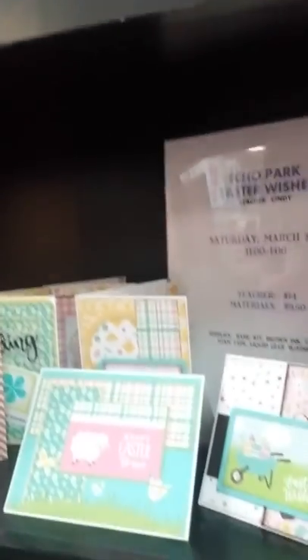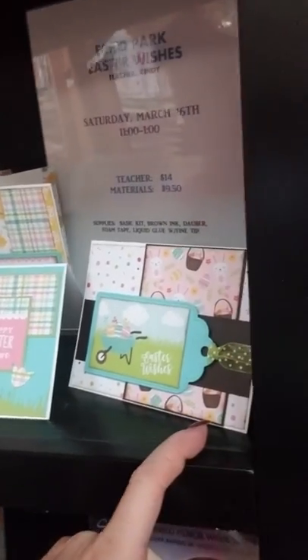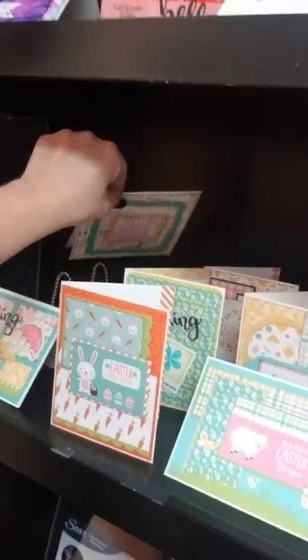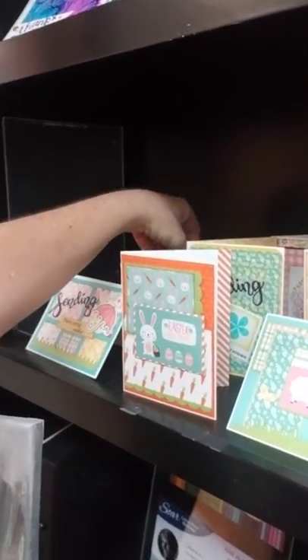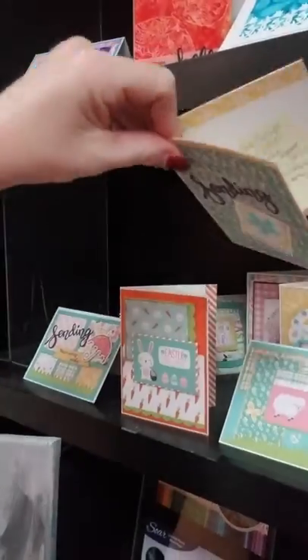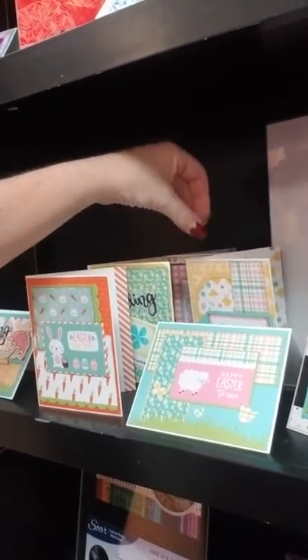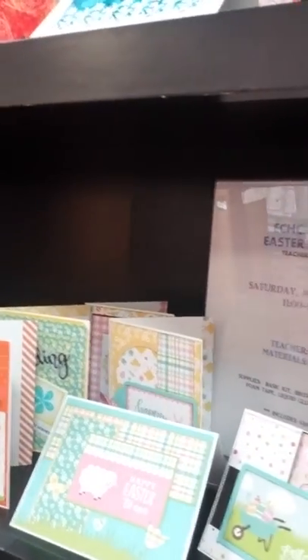Our next class is going to be March 16th, which is our Easter Wishes cards. These are beautiful, nice and cheery cards — look at how cute they are, put a smile on anybody's face. You're using die cuts and making all eight cards that are shown here. Lots of layers, super cute. That class is going to be on Saturday, March 16th from 11 to 1. There are kits available for that, but they're not in the store yet — so if you're wanting a kit, let us know and Cindy will bring those to class with her when she comes in on the 16th.